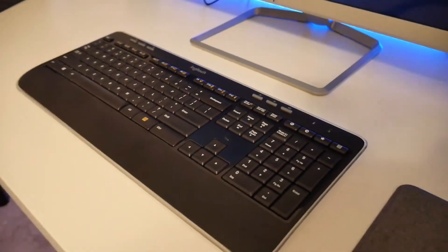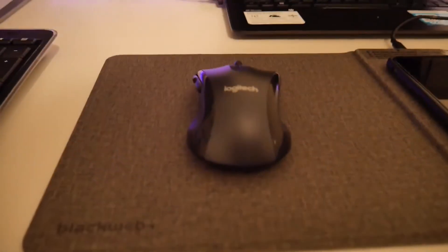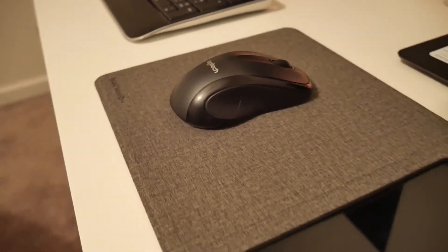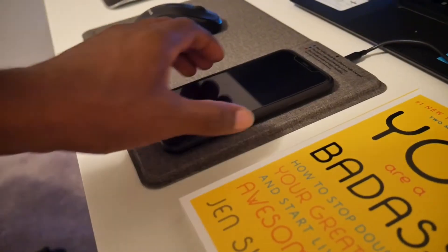Next is the Logitech complete wireless combo, which comes with a mouse — super responsive, straight from Walmart. The mouse works and responds very well, gets the job done. The mouse pad is also from Walmart; I don't know what brand it was but it looked pretty cool and sleek.